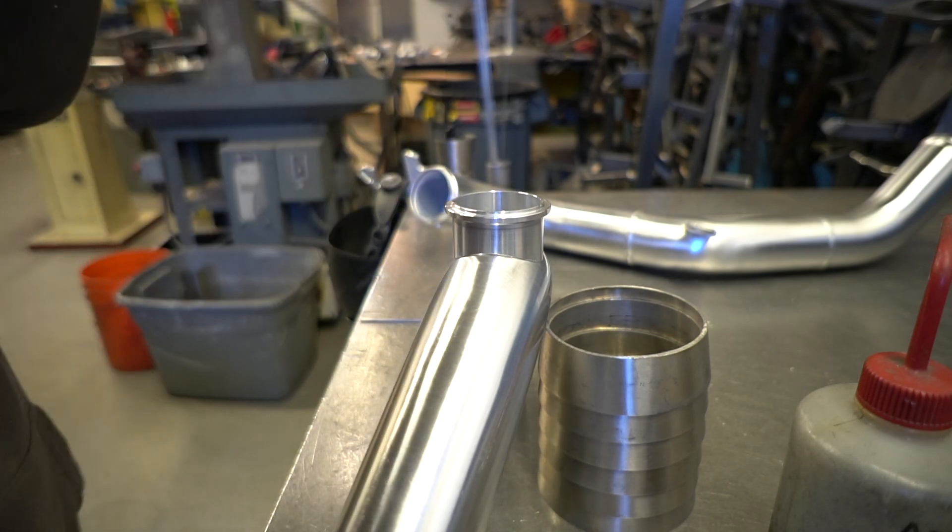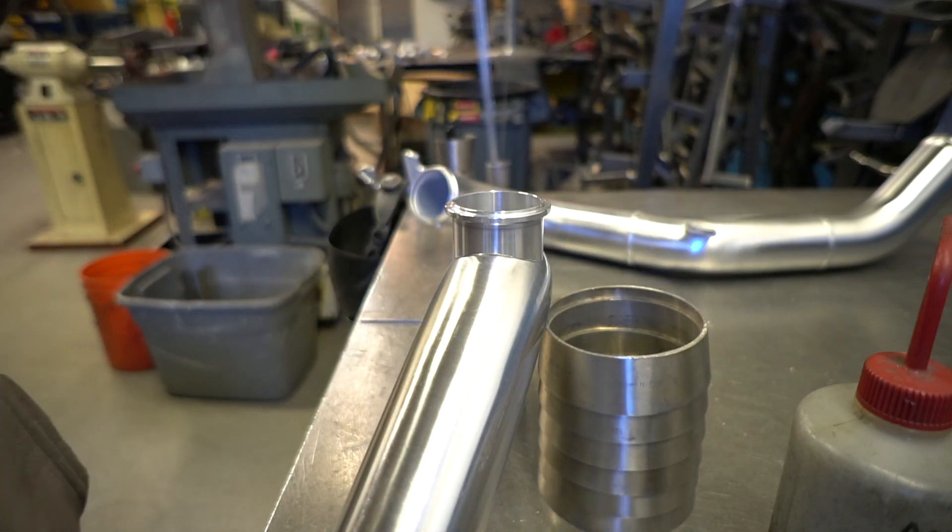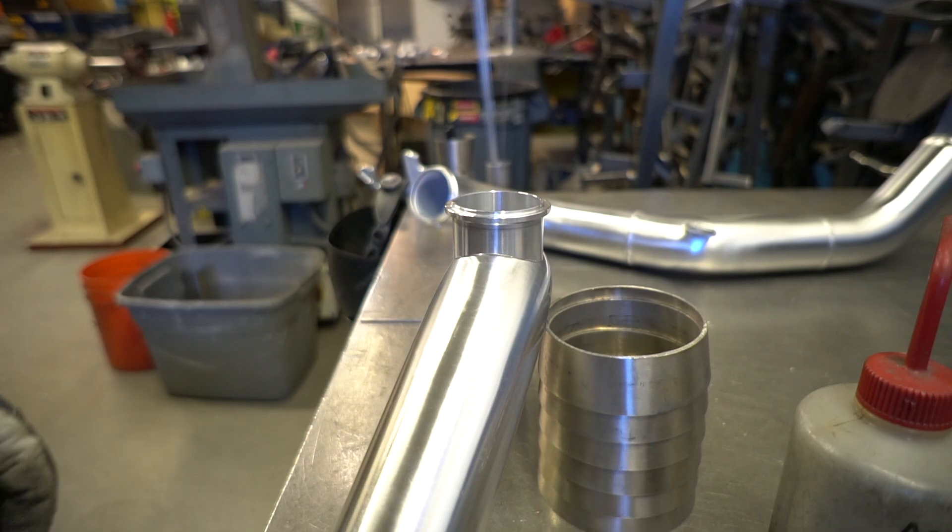Also, if you guys don't have one, get yourself a respirator, especially if you're welding aluminum. Prioritize your health. I was a young, stupid welder for a long time and you definitely don't want to risk your health when you're welding, especially dirty aluminum.